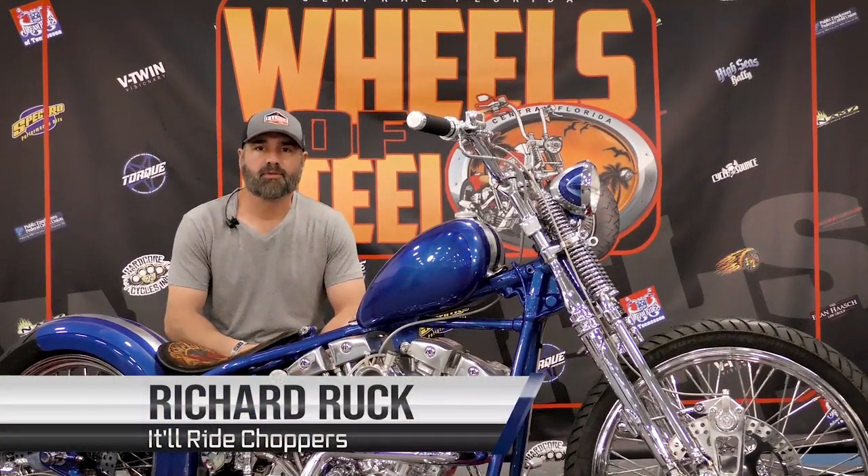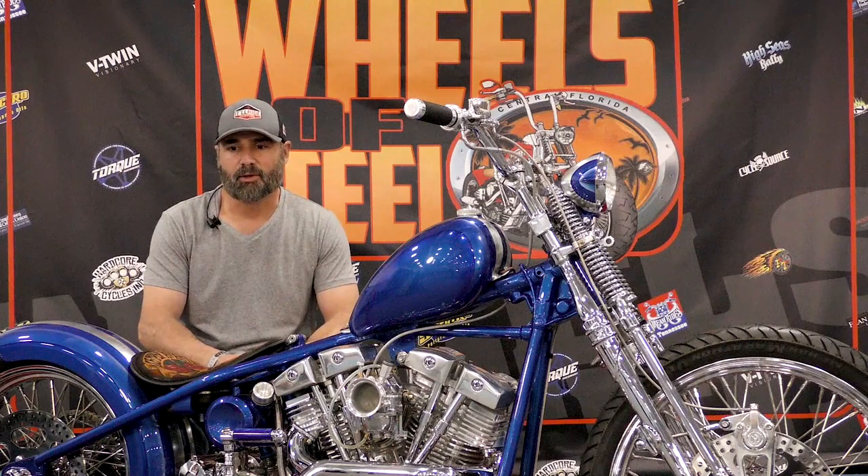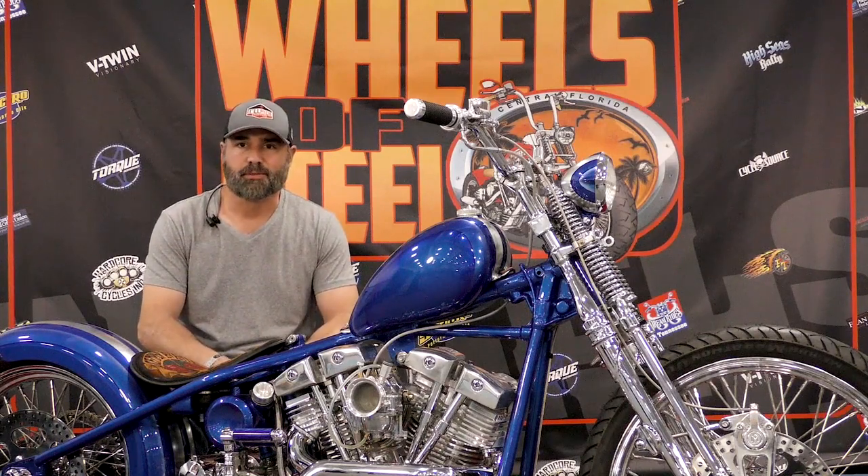I'm Richard Ruck from Tampa, Florida. Company's name is It'll Ride Choppers. This is my latest build. I call it Semper Amare, which is always forward.